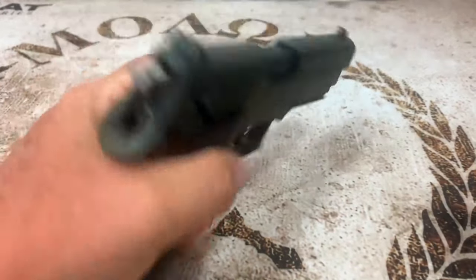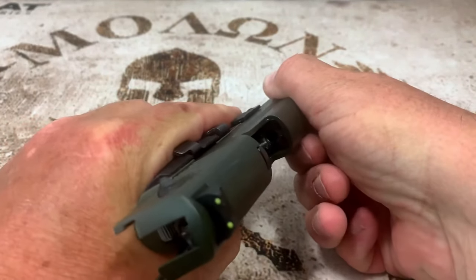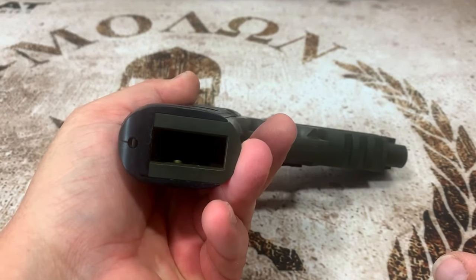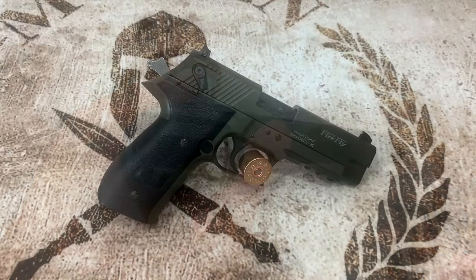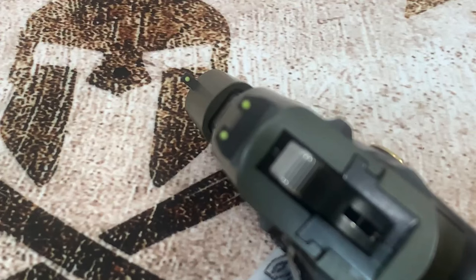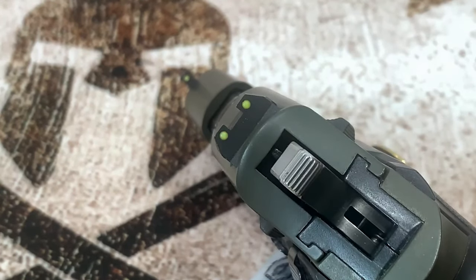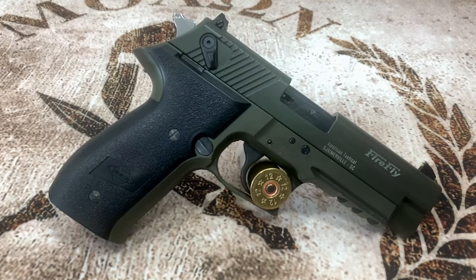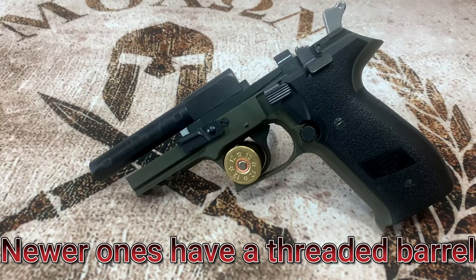Before we get started let's go ahead and safety check this. We can see there's nothing in the chamber, no magazine in it at all, so this gun's safe to handle. It features a wear-resistant alloy frame outfitted with an integrated accessory rail. This one features a three-dot sight system and the rear one is adjustable. It is double action and single action and it also comes with a decocker. Both the frame and the slide are made of a zinc alloy.